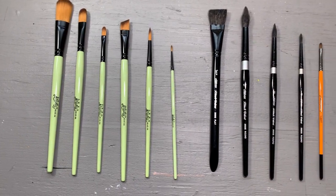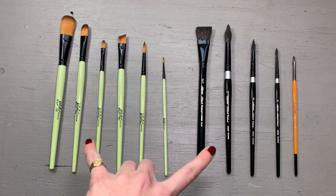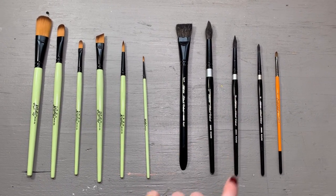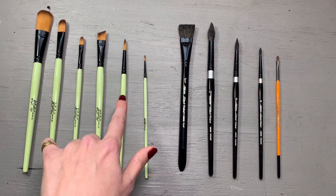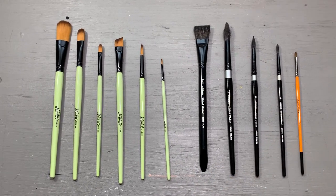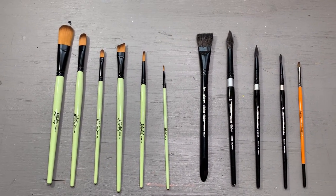I've laid these up against the brushes I most typically use. The largest are pretty comparable in size, along with the medium size. The smaller brush from this set is much smaller than my normal size four that I use, and I do have a size two for details but I don't use it as frequently as the Silver Black Velvet brushes.